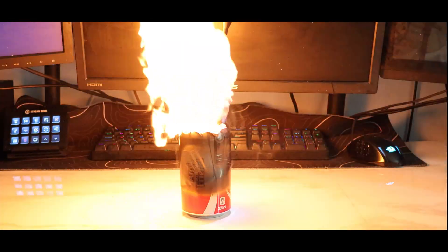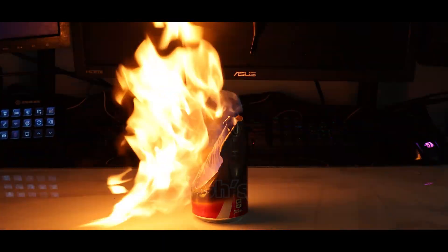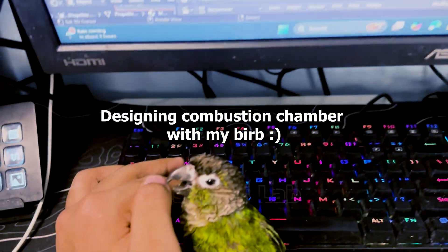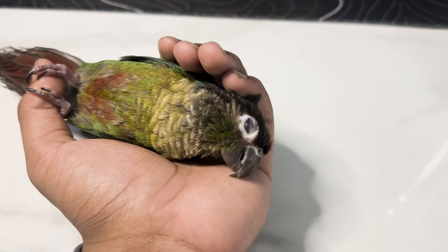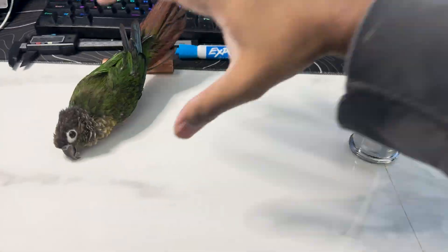Initially I thought maybe this aluminum can is strong enough to withstand the heat. No, it's not. Ok, time to go.